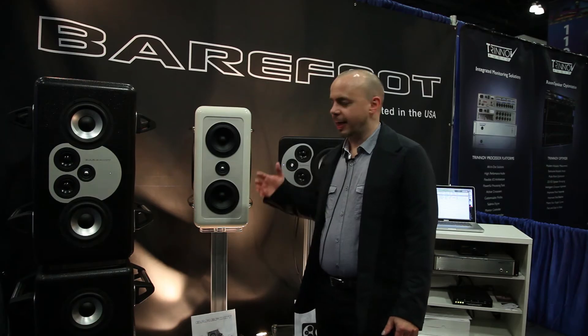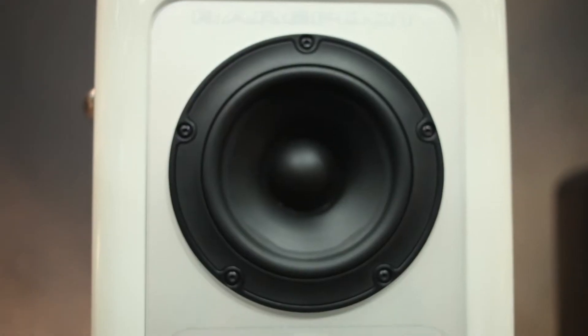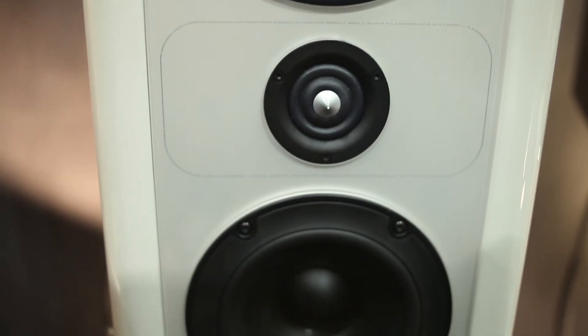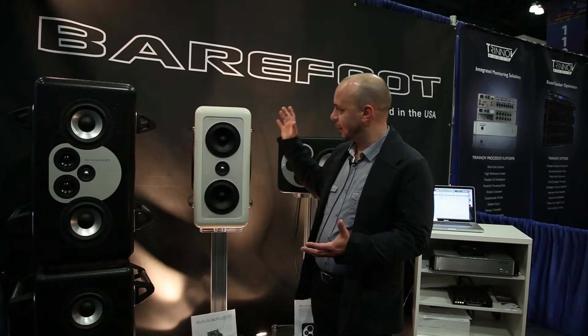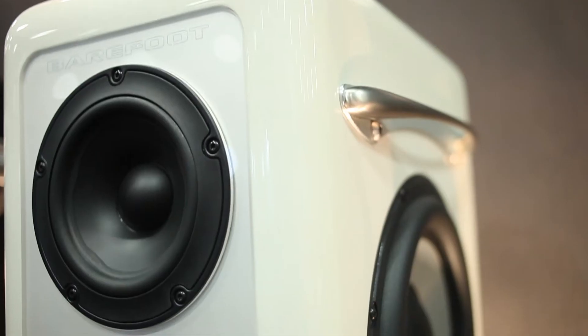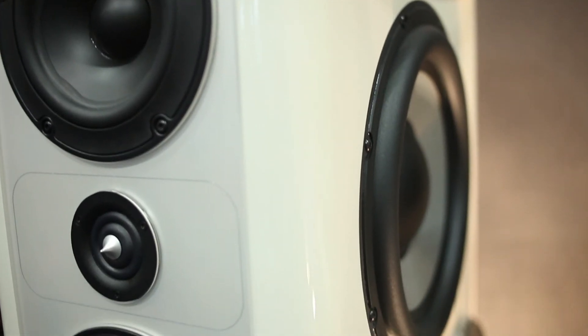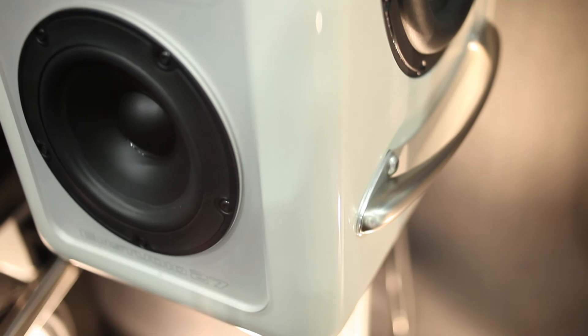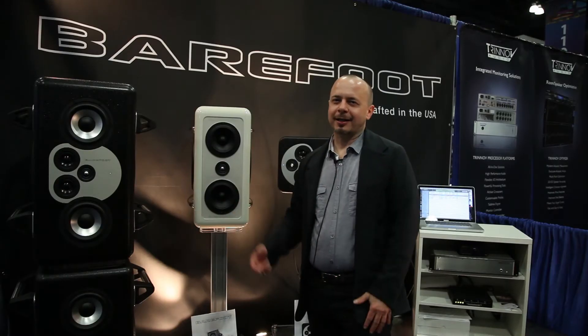We're introducing the NStudio line of speakers. This is basically our Micromaine 27 and Micromaine 35, but in a consumer version with a really fancy paint job. We've got one in alpine white. It's essentially the same speaker as a Micromaine 27, but just sort of blinged out. They'll be available in the coming months.